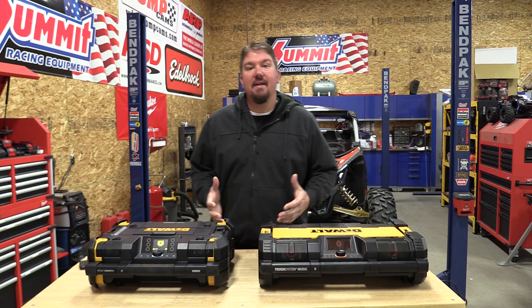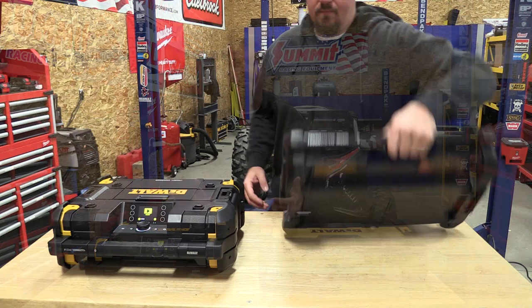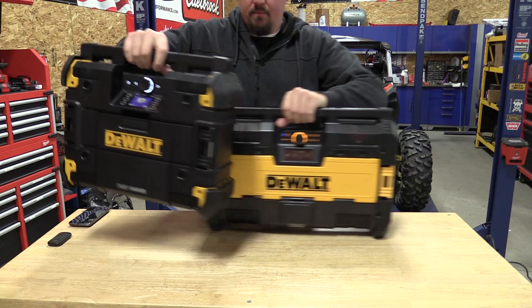Hey everyone, Brian from workshopaddict.com. If you're in the market for a new DeWalt radio and you're having trouble deciding between the new DeWalt T-Stack Connect and the older DeWalt Tough System radio, I'm going to walk you through this and make your decision pretty easy, because there is a big split as to how you would use these two radios in my humble opinion.